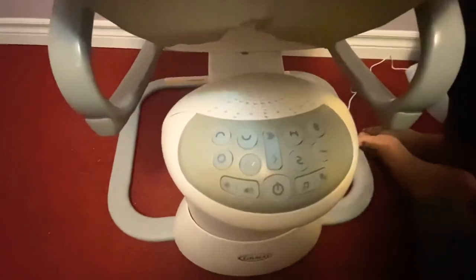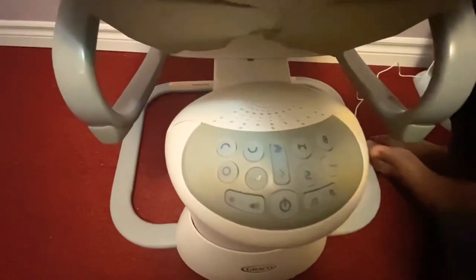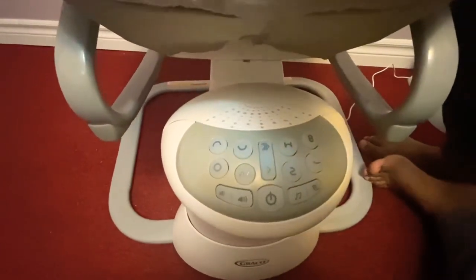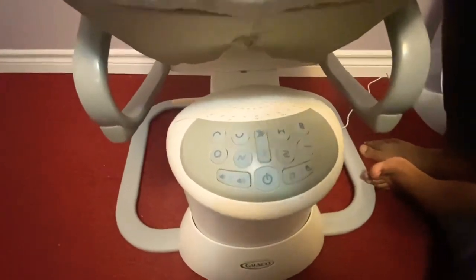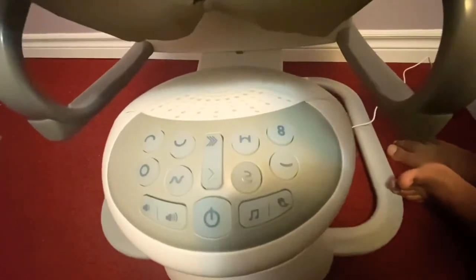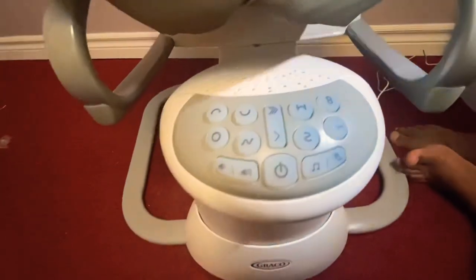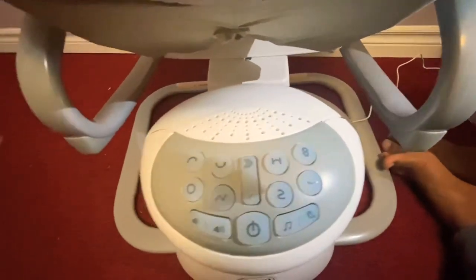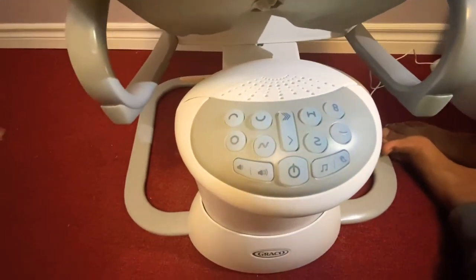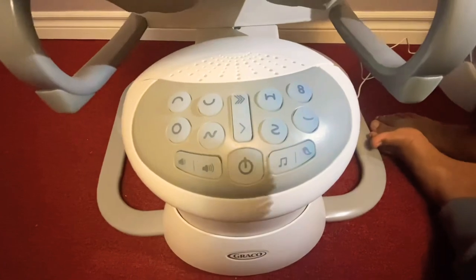There is a power button. There is a symbol for the direction. The function is going to swing. I can see the music button. The volume is going to lower, and in the type of motion, the speed increase is going to slow.